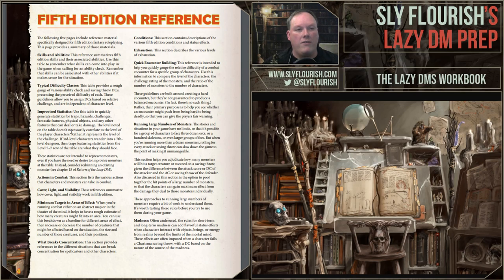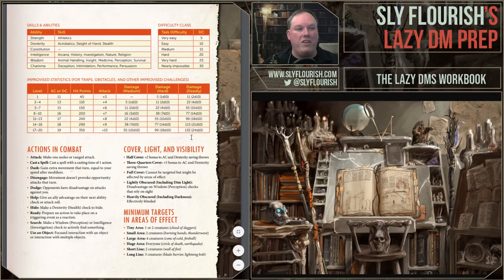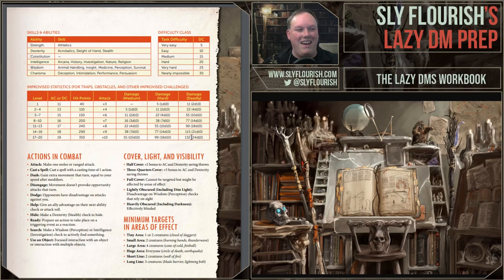Here we have the fifth edition reference. The sections I included came from running polls and surveys during the Kickstarter to find out what areas most people found really useful to have in a reference during play. I vetoed a couple and added ones I really like, so it's tailored to things I dig, but a lot of what's in here is here because backers — about 6,700 of them — responded to the poll and said these are the things that are really useful. We have which ability checks go with which skills — something I always forget — and a difficulty class chart from easy through nearly impossible, DC 5 to 30.